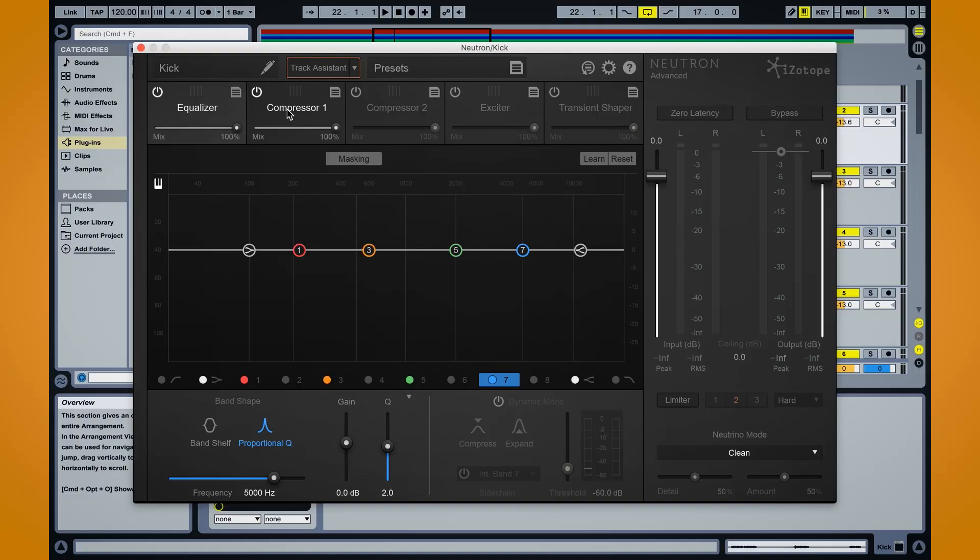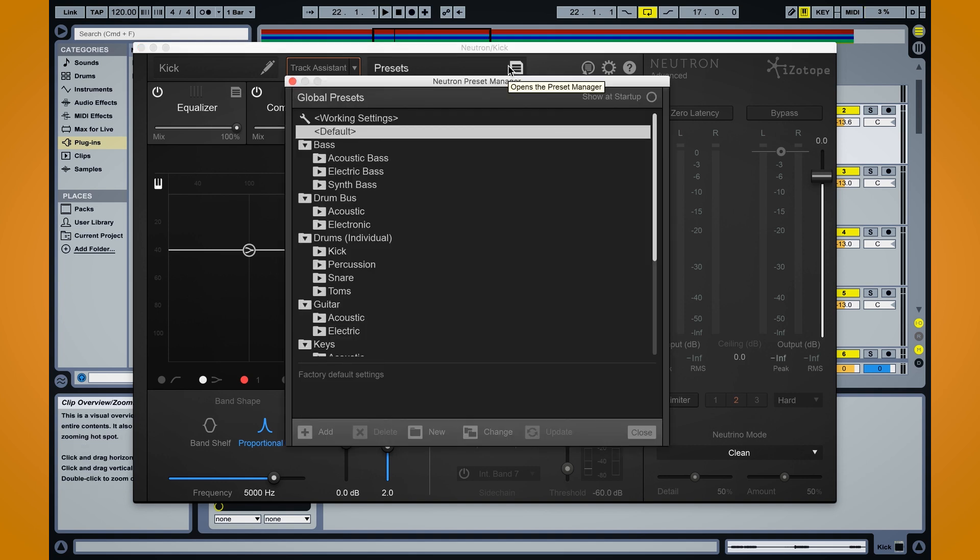So that's what I want to show you today. I have Neutron set up right here on my kick track and the first thing I want to pull up are my presets. Neutron comes with over 500 presets and they're all arranged by different instruments, so it's really easy to come in here and find that sound that you want and then sort of work backwards and reverse engineer that preset to see what's going on. So I have it here on my kick, and I'm going to go ahead and play a little loop of my chorus and click through a few of those presets to see how they sound, see if something pops out that I really like.